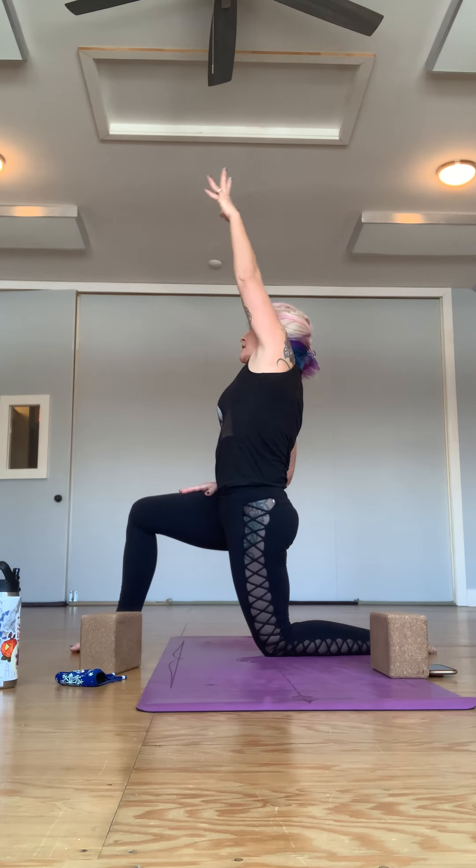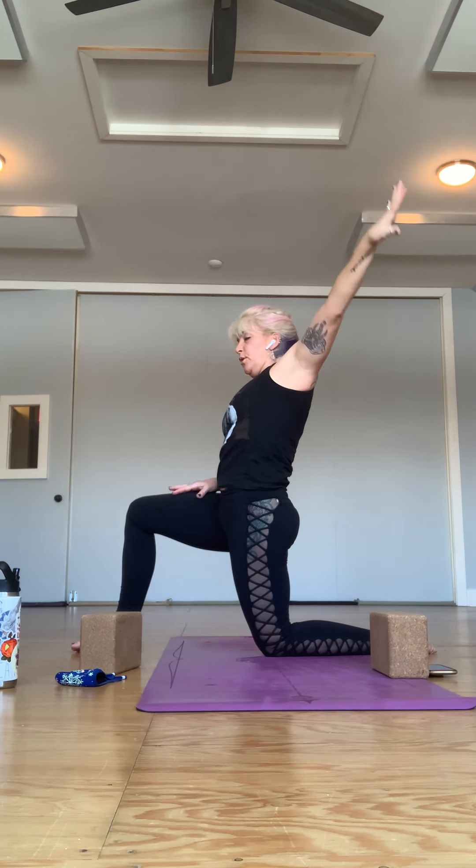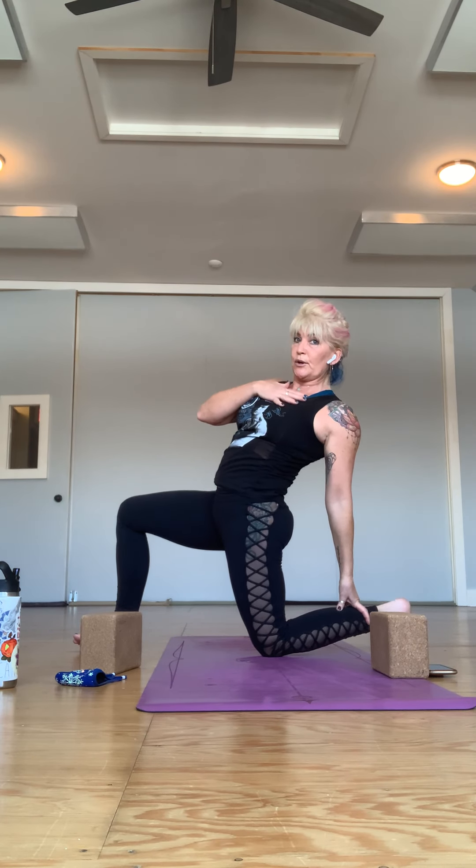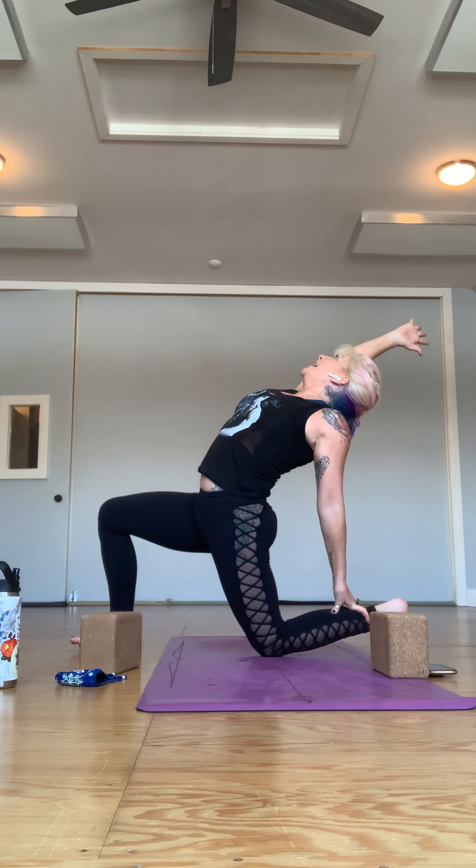Left leg is forward, hip is over the knee. Take your right arm up, turn the right palm and face it away — your back is a good spot to start; you don't have to reach the foot. If you curl the toes under, you might be able to reach the heel more comfortably. My chest is super crooked so turn and drop the left shoulder back — that's why the left arm extending helps. You could also bring the hand behind your head if you wanted to. This is basically half camel — give it another breath.